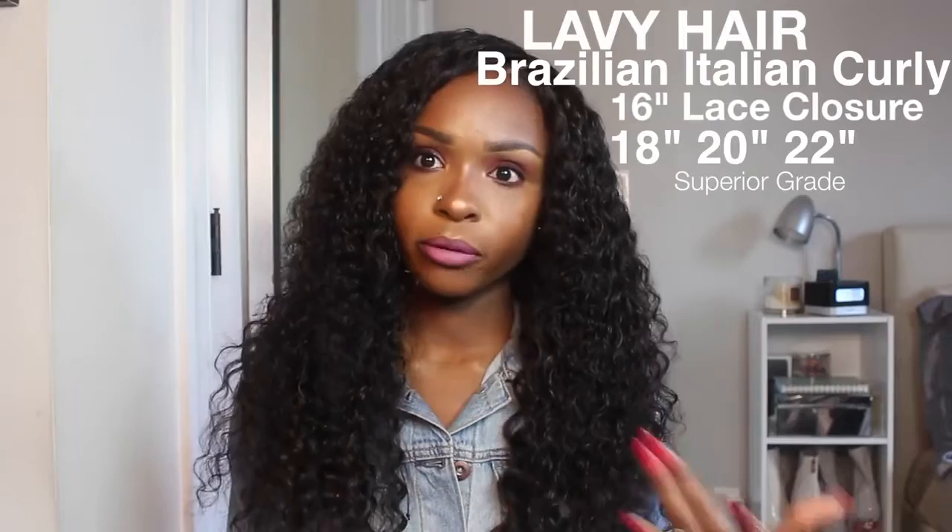So first things first — the details of this hair. This is from Lavvy Hair, and Lavvy Hair is an up and coming hair company. They're very affordable, very versatile — they have so many different textures. First, let me talk about their packaging, which was beautiful. I love their packaging. It comes in a nice little silk baggie, and if you have a wig you can store it in there and it won't get your hair all frizzy. I'm a sucker for good packaging. This is the Brazilian Italian Curly — it's weird, Brazilian Italian, but I think Italian Curly is just a type of texture, so there can be Peruvian Italian, Brazilian Italian.